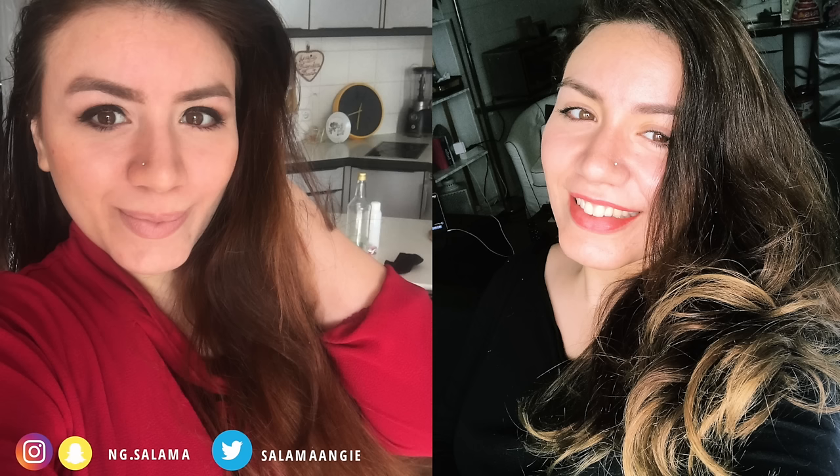My hair has started to show some brassiness — not very strong, but this is what I do every time I notice brassy highlights showing. And yeah, that's the secret.